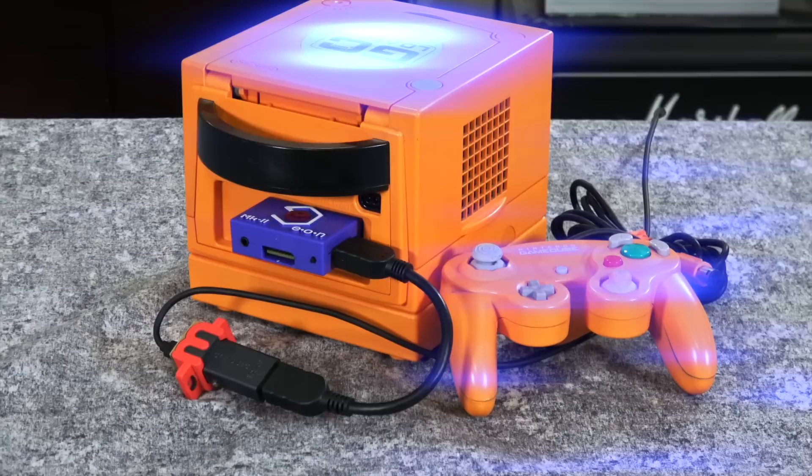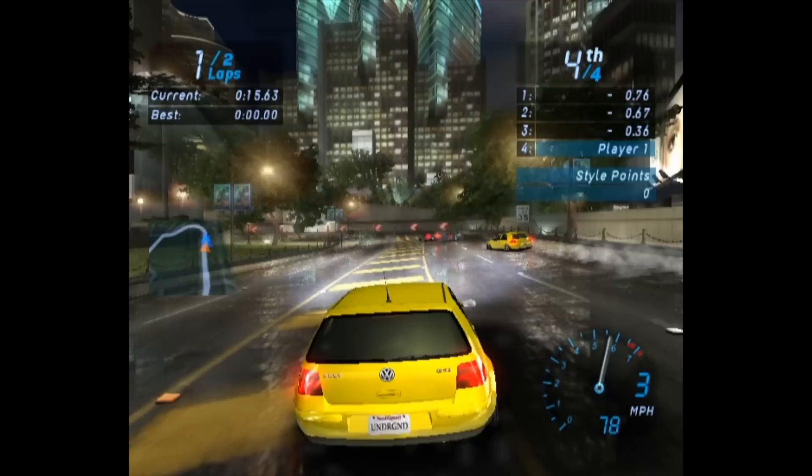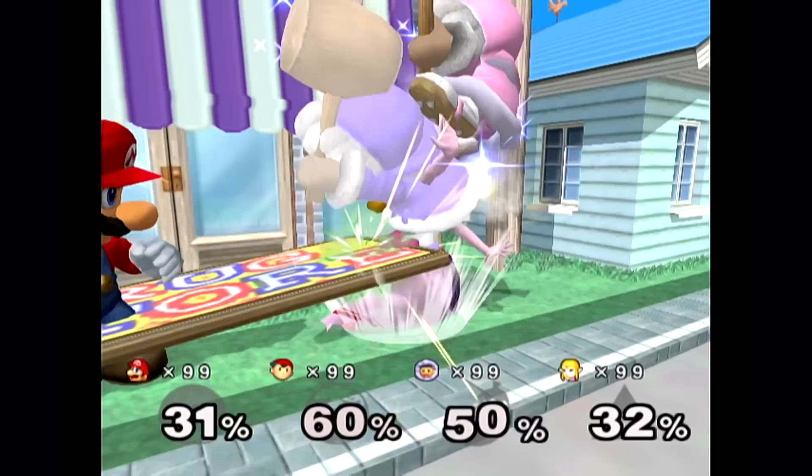Hey guys, MetalJesus here, and today I'm gonna share with you some of the updates and modifications I have done to my Japanese Orange Spice GameCube. Lately I've been in the mood to play some GameCube games, and it just seemed like the perfect time to update this one. I love this console, so I've got some new accessories for it. I'm also gonna show you how I'm upscaling and improving the visuals, and this one also has an SD mod in it. Let's get started.